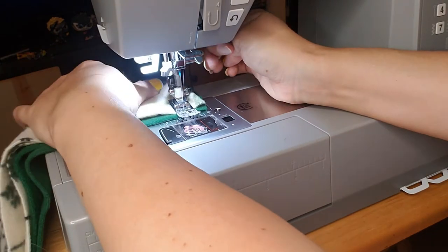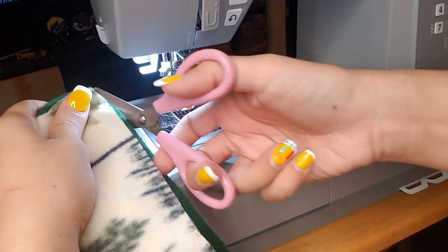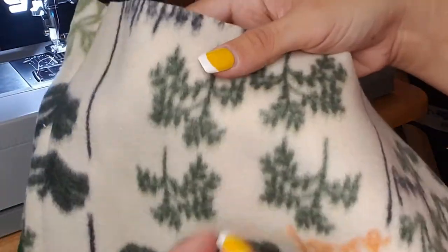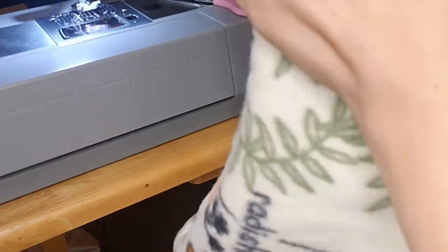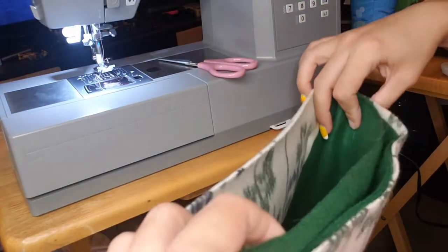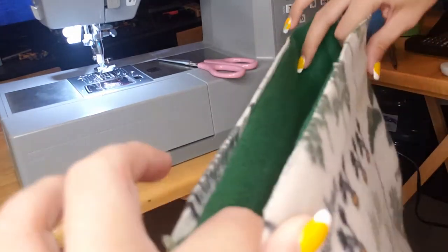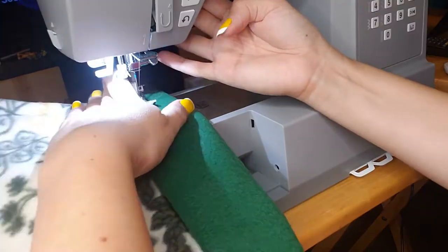Once you sew around the edge, pull your material through so that the design fleece is outside and the solid is inside. Fold the edge over for a clean appearance. You may sew around the edge if you like, and that's it.